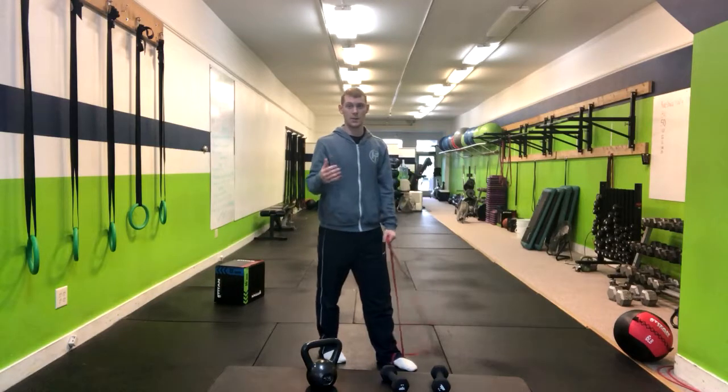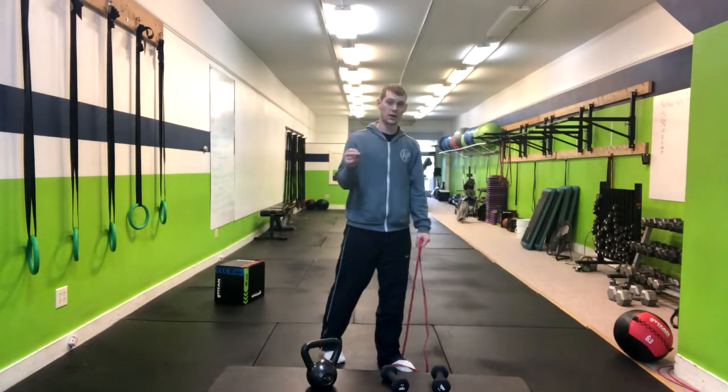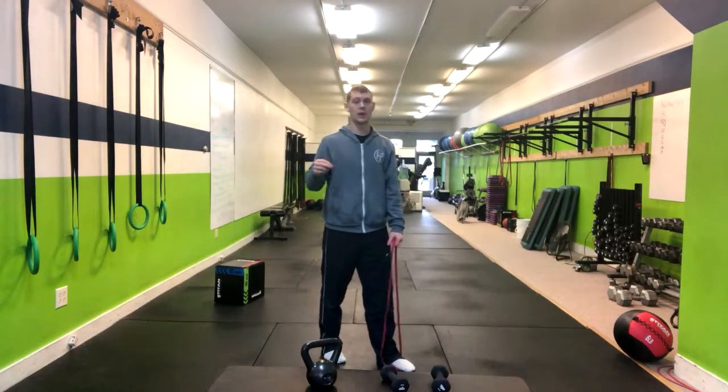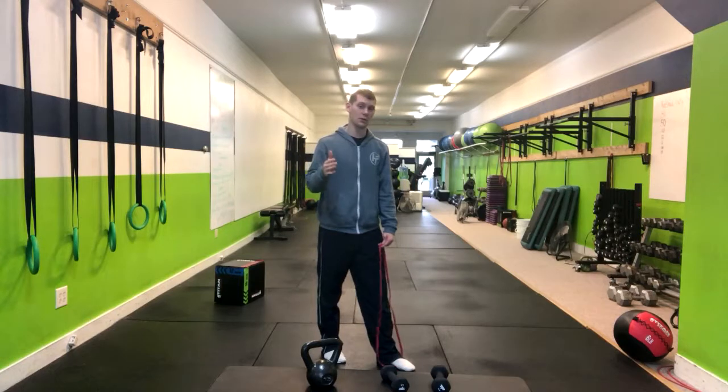I have a red band, but many people may need yellow bands for this to do it properly with good form. It's a very difficult exercise and very taxing on the shoulders, so pick the right band accordingly — you'll be able to tell when people do it.